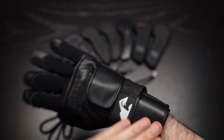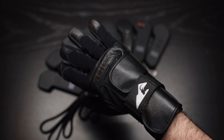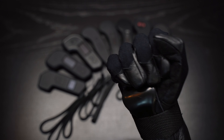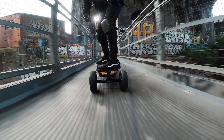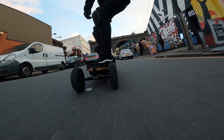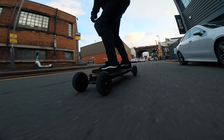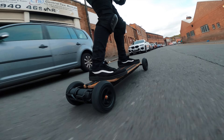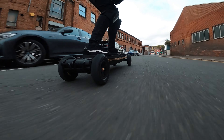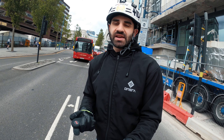Of all the e-skate injuries which I'm petrified of, wrist injuries are up there with the worst for me — because if I damage my wrists or my hands quite badly, it's going to put me out of action in my day-to-day work and just living my life. Although the same could be said if you break your leg or your arm, I guess it's much more easy to damage your wrist when you fall off an e-skateboard.